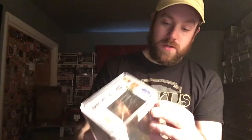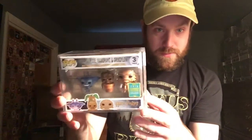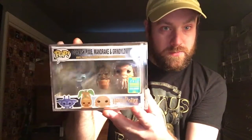Obviously it is a 2016 Pop — it was made on May 20th of 2016. It actually still has the price tag on it. It was actually $19.95 when it first came out, and now it is $95. But yeah, the details on these guys are super super cool.